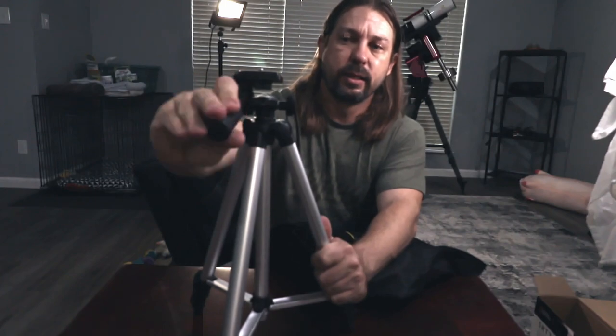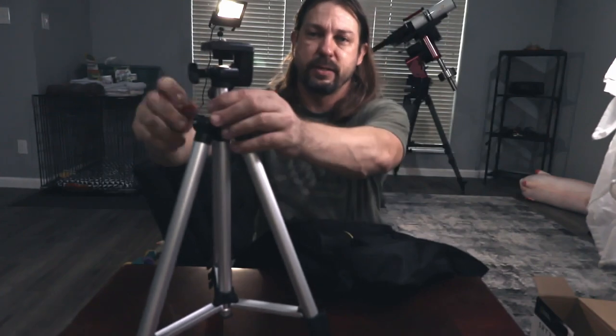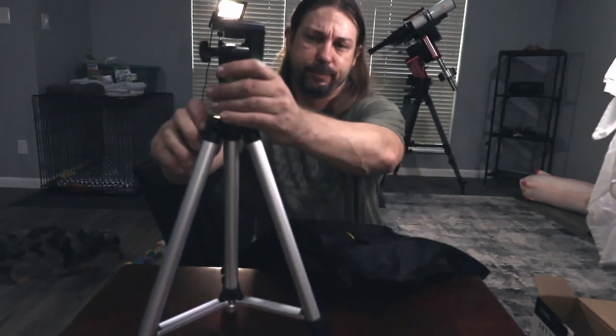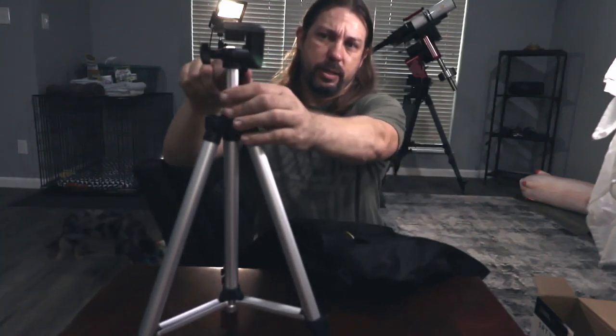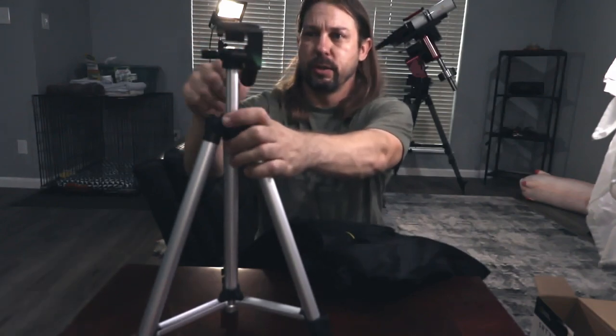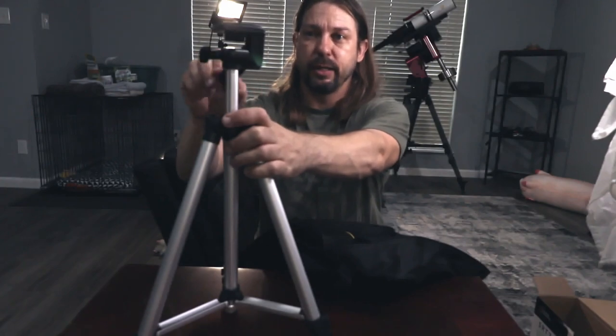Right in here is the OTA. Right away the first thing I notice about this tripod is it feels really light, delicate, and probably flimsy. It uses a pan head. It's going to do its job, which is just to hold the telescope steady, but it will be better than trying to hold binoculars steady.